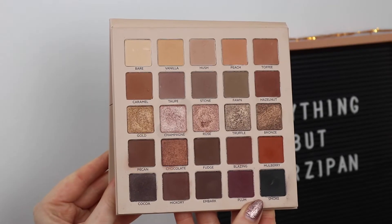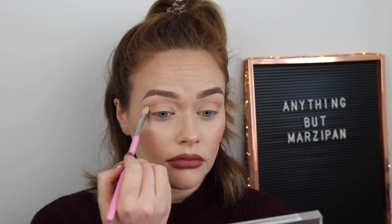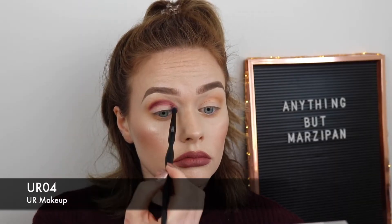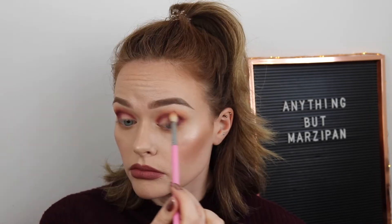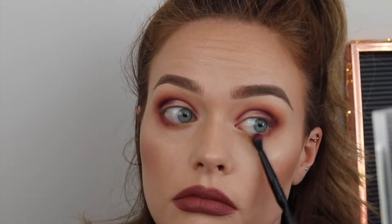This is what the Madison Dare to Blend palette looks like, and this is look number one. First I am going into Vanilla into the crease — all of the brushes I'm using are going to be on the screen. The next shade I'm using is Plum, so this is going to be more of a purpley, pinky kind of look. I'm just saturating that into the crease of both eyes and then bringing it down into the outer corner of each eye.